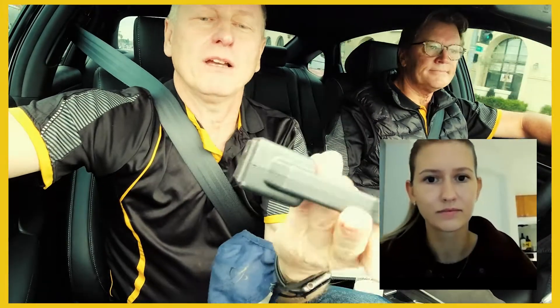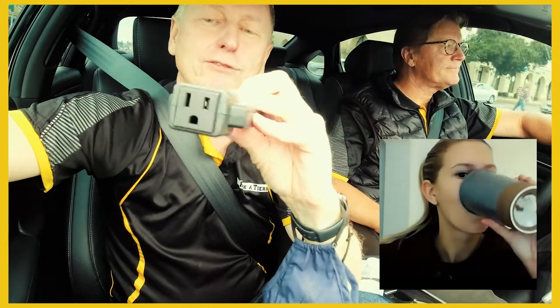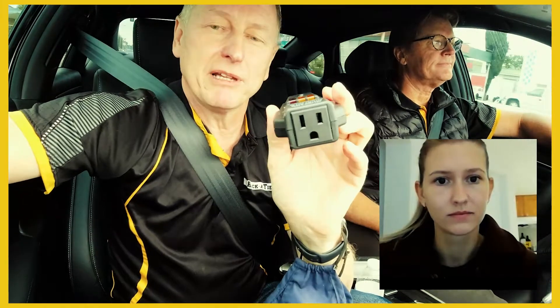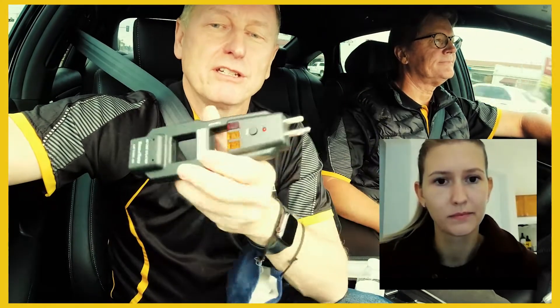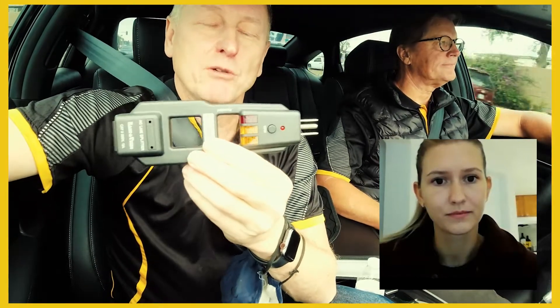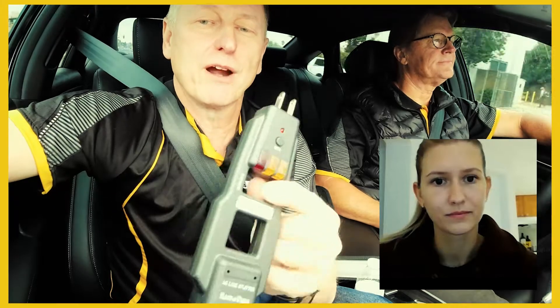The other part tests your current flow. You can see on the end there, there's a little plug to plug in a heater, a fan, a portable AC unit, or some sort of tool or machine where you want to check your current flow through there.